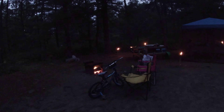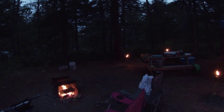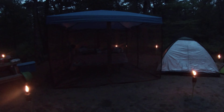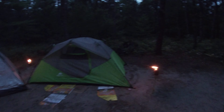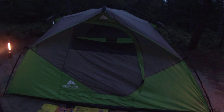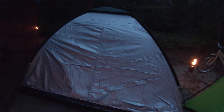I just want to make another video to show you our camp. The lights are all around to repel the bugs and mosquitoes. This is our tent where we sleep, and this is the tent where the food and clothes are.